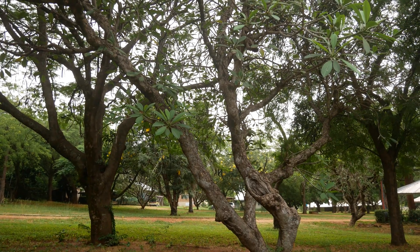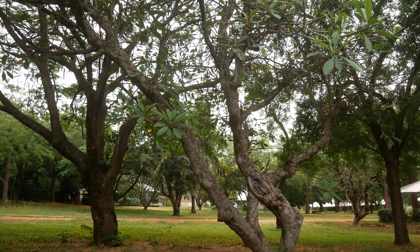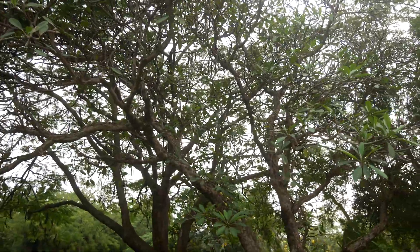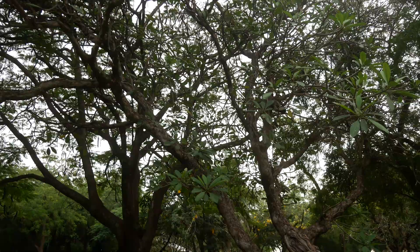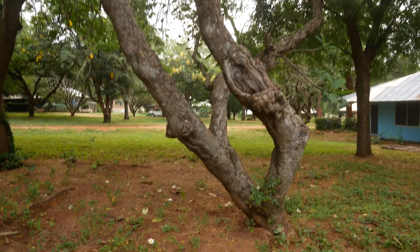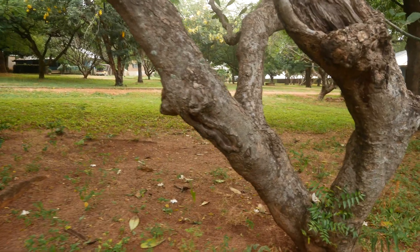Hello, it's Ben with you guys again today. We're going to go over the plant Plumeria. Here is just an overview of the tree — actually more of a tree. You can see as we approach it, here is the base of the trunk.